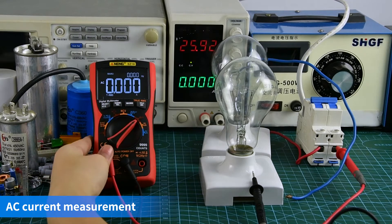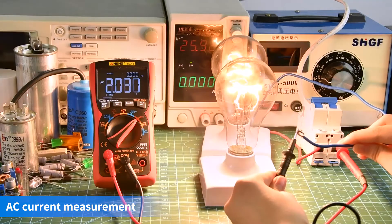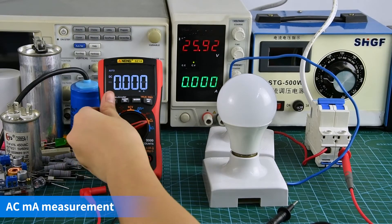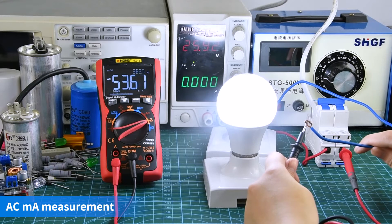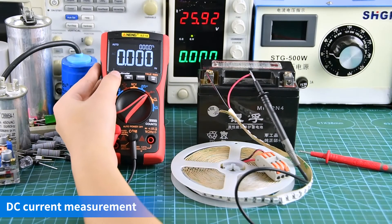AC-current measurement display. AC-current measurement display. DC-current measurement display.